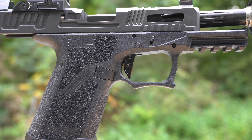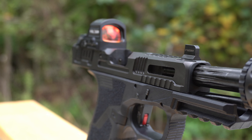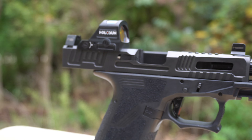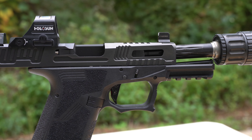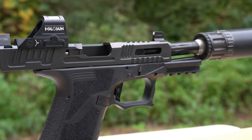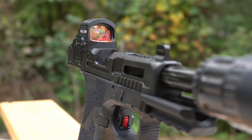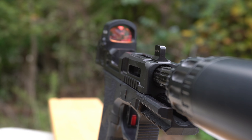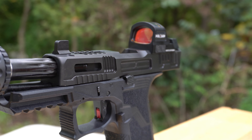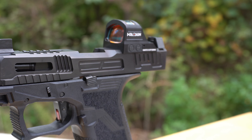The Hellfire slide features a Faxon Match Series G19 half-by-28 threaded barrel, machined in-house from 17-4 stainless steel. Enhanced front, rear, and top serrations. Optic cut for Trijicon REM or Holosun 507C. Machined post and optics cuts for optics locating and recoil absorption. Diamond-like carbon DLC finish. Suppressor height night sights.